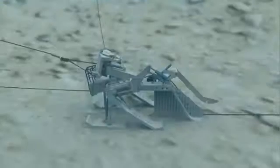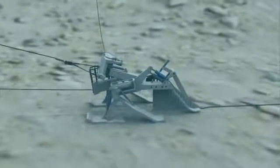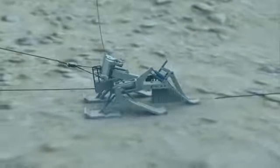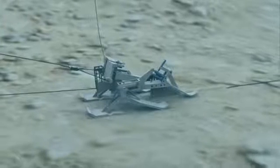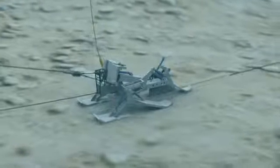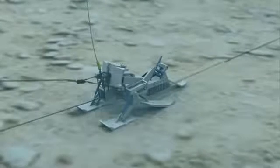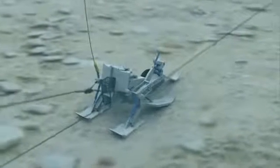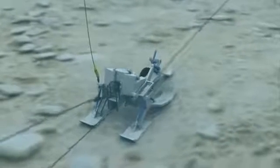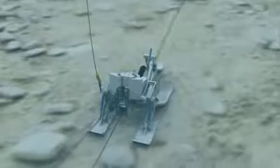Burial depth is controlled in two ways: raising or lowering the skids relative to the plough chassis, or rotating the share about the chassis hinge. The trench depth is determined by either calculation from the skid, chassis hinge and rear stabiliser positions, and also directly from the depth skid at the rear of the plough. These ploughs can achieve between 5 and 35 kilometres of burial per day depending on seabed hardness.